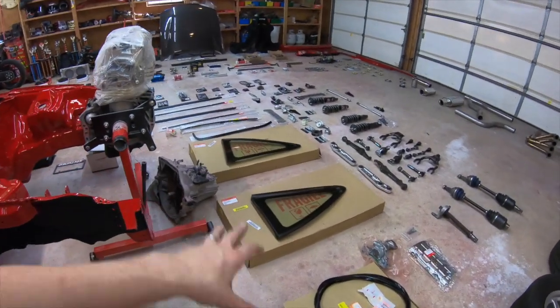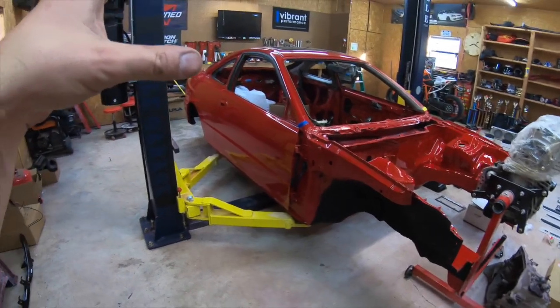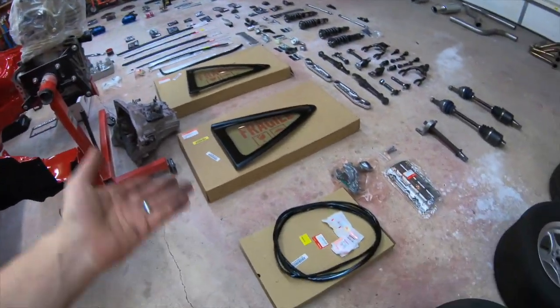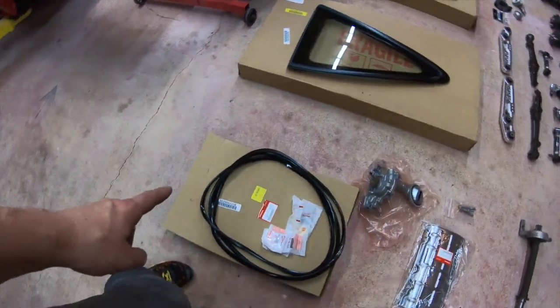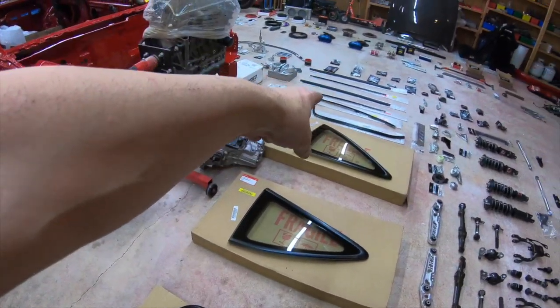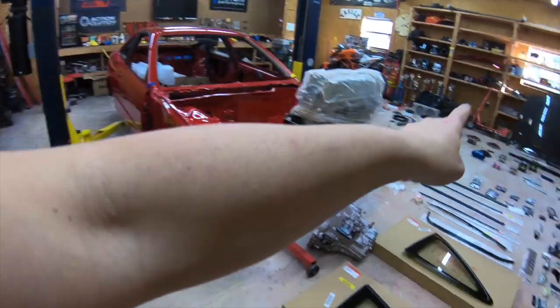Despite the fact that I got a whole bunch of OEM bolts and nuts that already went in the build that I didn't record, I figured I'd show you guys what I got going on here. This is the rear molding for the glass, the side glass, the front glass, the weatherstrip, and the weatherstrip that goes on top.